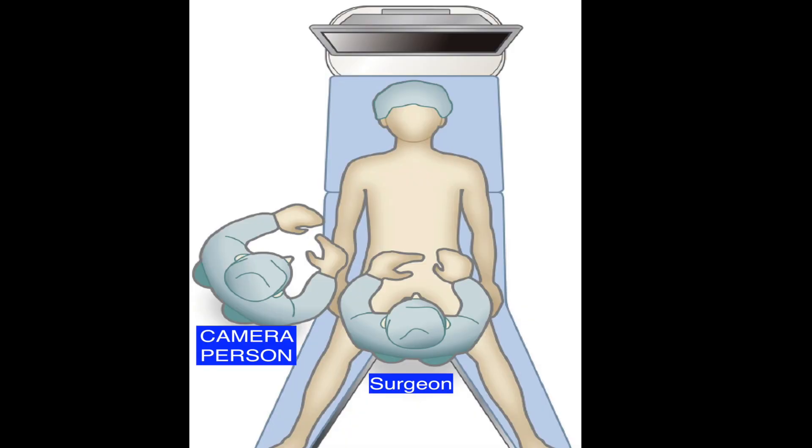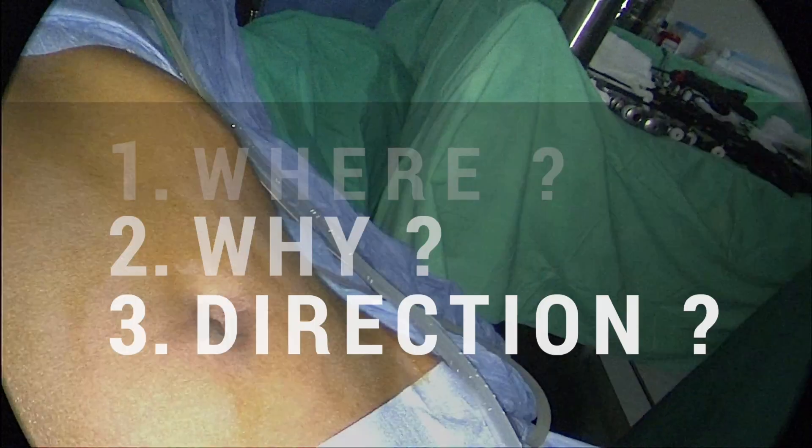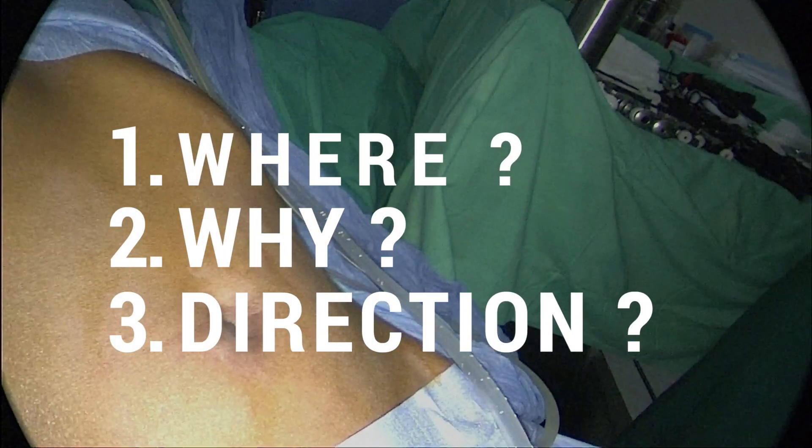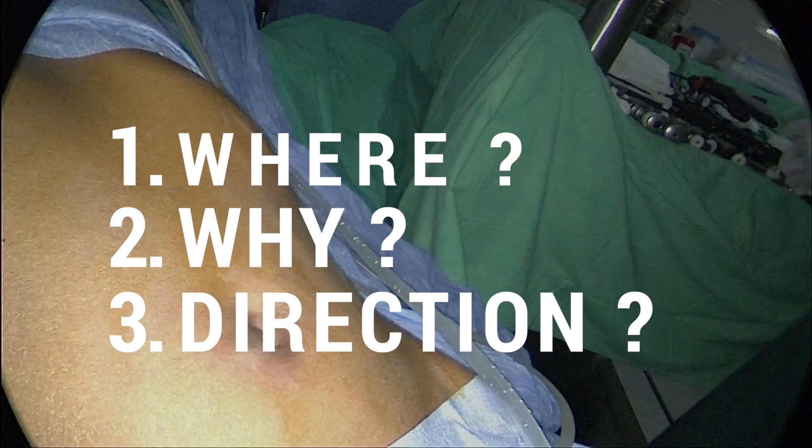Usually the surgeon stands in between the legs, and the position of the patient is reverse Trendelenburg with the left shoulder up. Whenever you are putting a port, you must know three things: one, where you want to put the port; number two, why you are putting it there; number three, in which direction the port has to go.